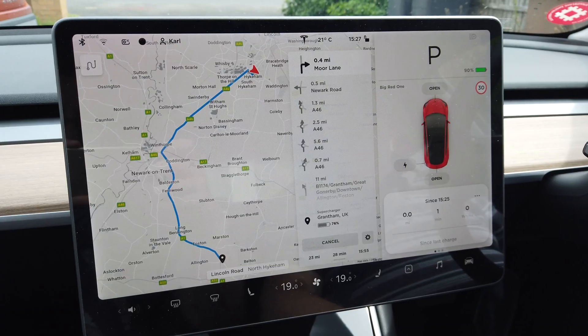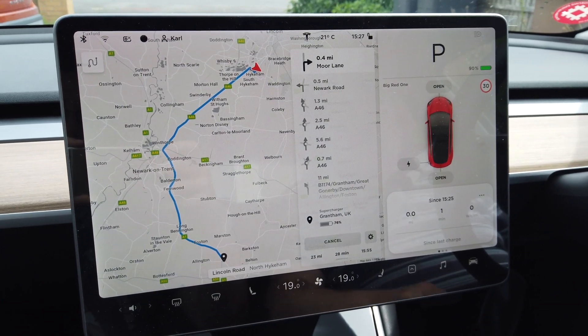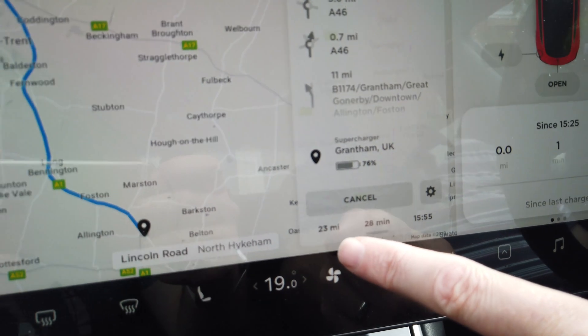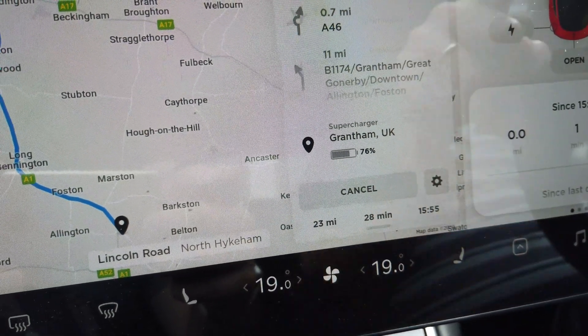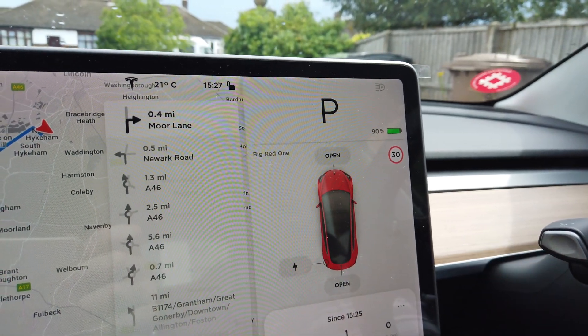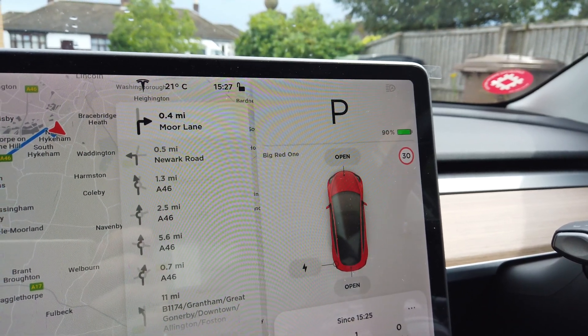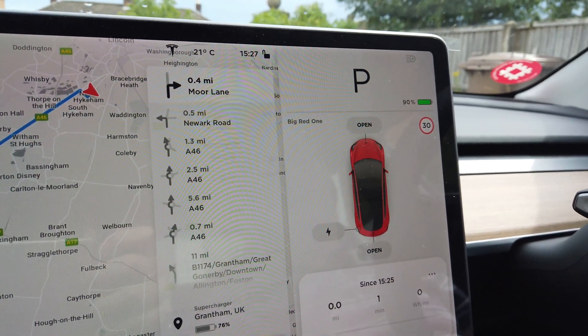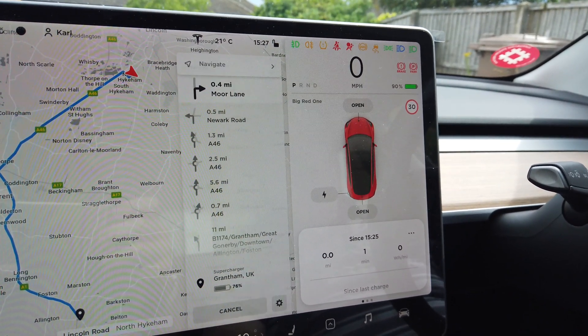Now what we're going to do is we're going to have a run down the A1 to Grantham so we can see what the efficiency is like. I've stuck in a route to the Grantham supercharger and it's showing us that when we get there — it's 23 miles away — we're going to be at 76%. I've charged the car to 90%, which is what Tesla recommend you don't charge any higher than that for day-to-day use. If you're going on a long trip, it says charge to 100%. But for day-to-day use, to look after the battery, charge to 90%. So let's go.